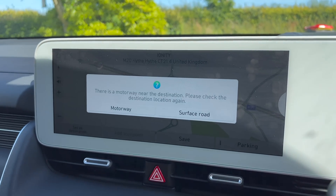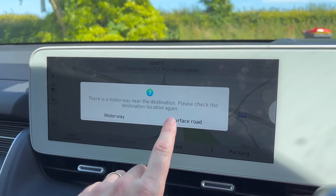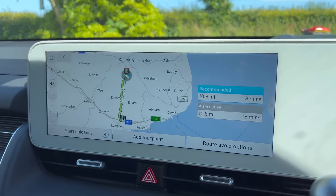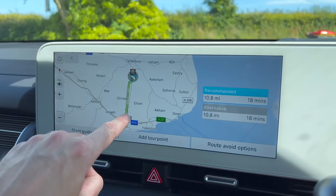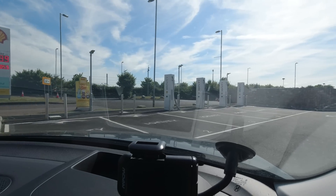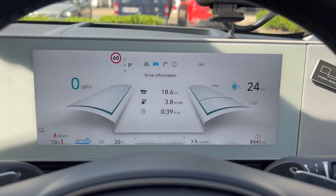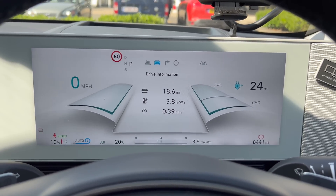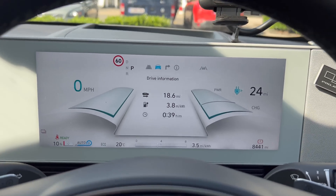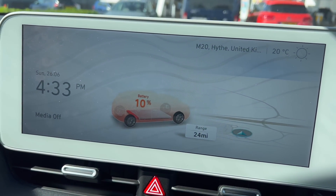Amazingly I got here with 10%. I would have got here with about 13% actually, so I had to go on the motorway, round a roundabout, and back to get it down to 10%. We've got 24 miles on the GOM — not that that really matters. By the way, this is the first time I've got the battery so low in this car.